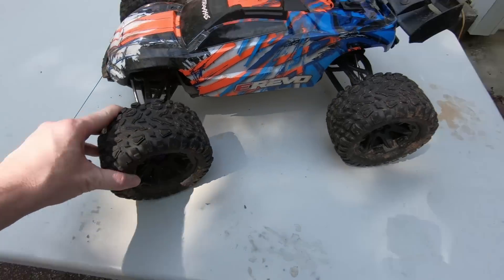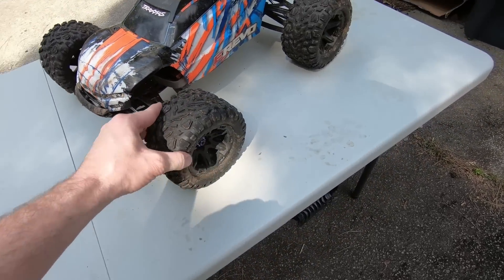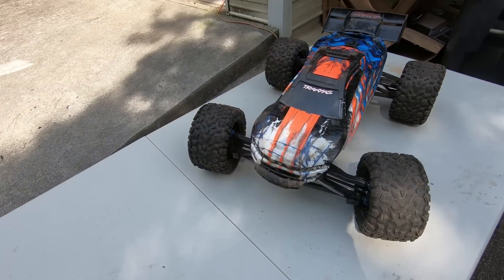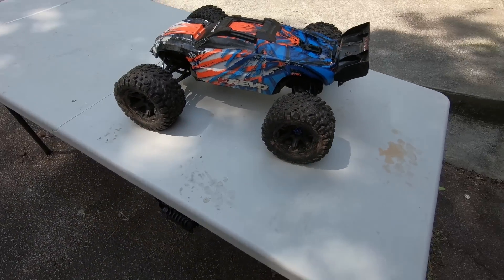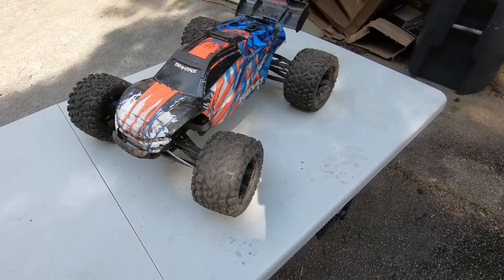These are the original tires on all four. I know people like to swap them out for different brands, but I really like the stock tires — I think they do really well on dirt and grass. They don't do well at the track, but that's not a big deal since I don't take it there very often. They are some really nice tires, I like the tread pattern, and I'm really satisfied with them. Some people say the tires are horrible, fly apart too easily, or are too fragile, but I've had these for a year and haven't had any issues at all.